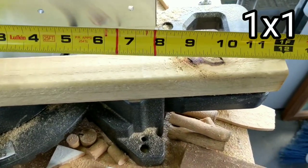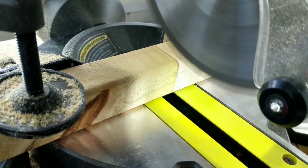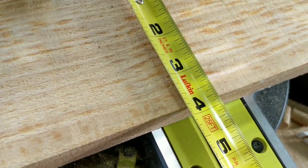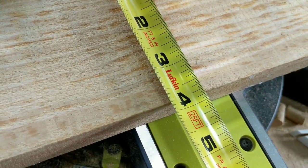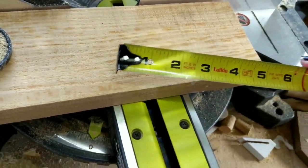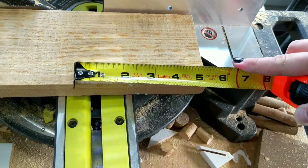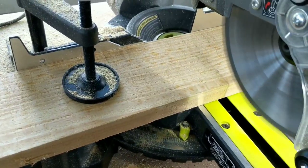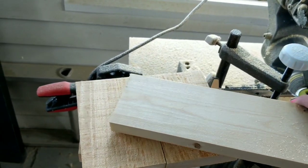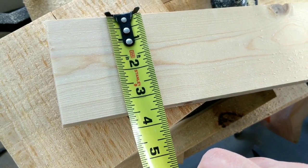For this next DIY, we're going to need a one by one and cut it to 12 inches. We're going to create a little coffee cup top holder using just a stick. For our base we're going to need a one by four — are they ever really what they say they are? I don't think so — and I'm cutting it to about five to six inches, which is really your preference based on the size of your base.